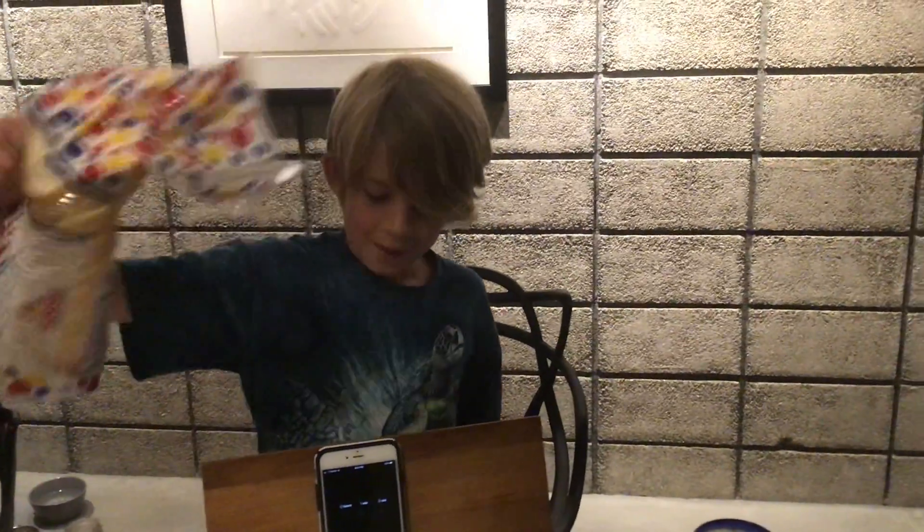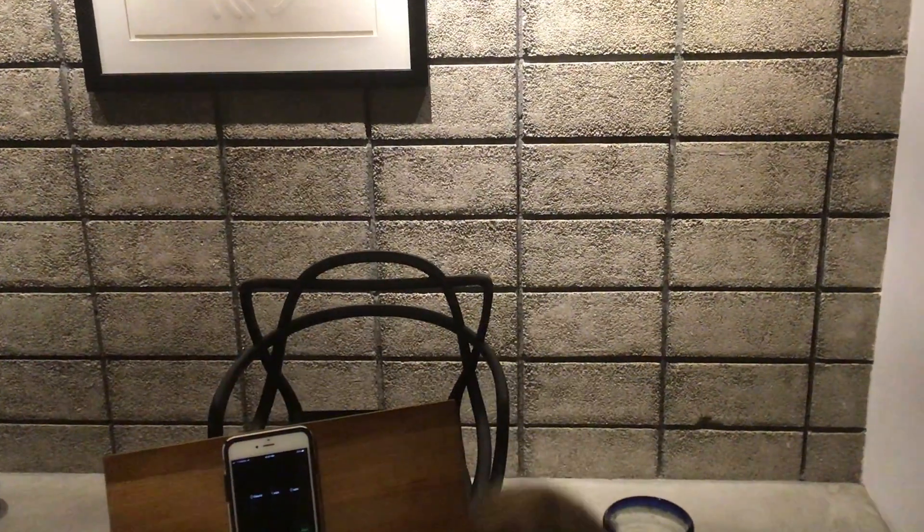Hey guys, it's Dat Fat Cat and this is the Wonder Bread Challenge where you have to eat one slice of bread in one minute. So as you can see here we've got a bag of Wonder Bread, and yeah, I have to eat one slice of it in one minute.